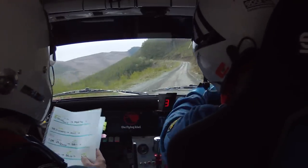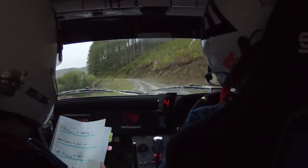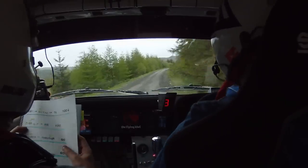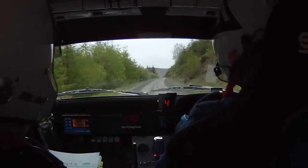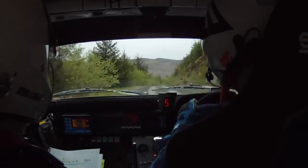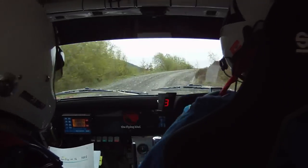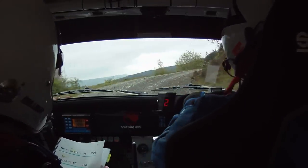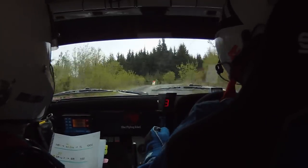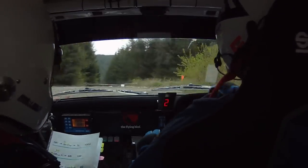170 now, three left long tightens. Four right, four right, second gear. 100. One right into a small flat crest, stay middle. Into a one left, one left, 100 downhill. To a caution, five right long tightens, second gear, into a six right. 100. One right continues for 80 into a turn, square right, don't cut. One right, turn square right.